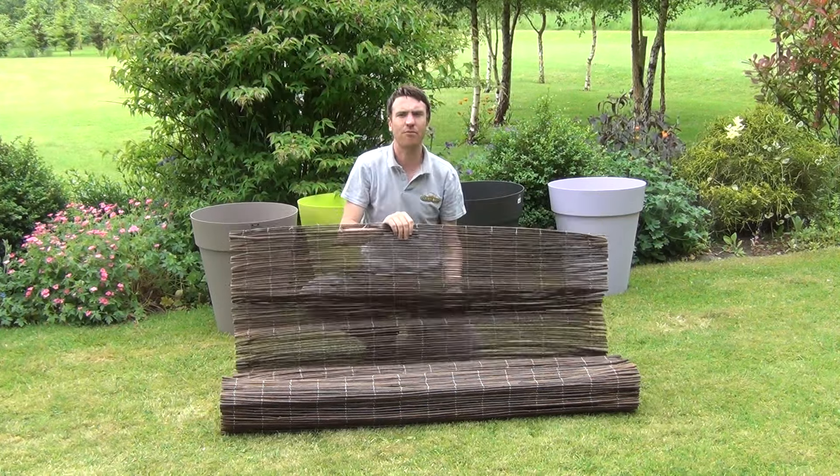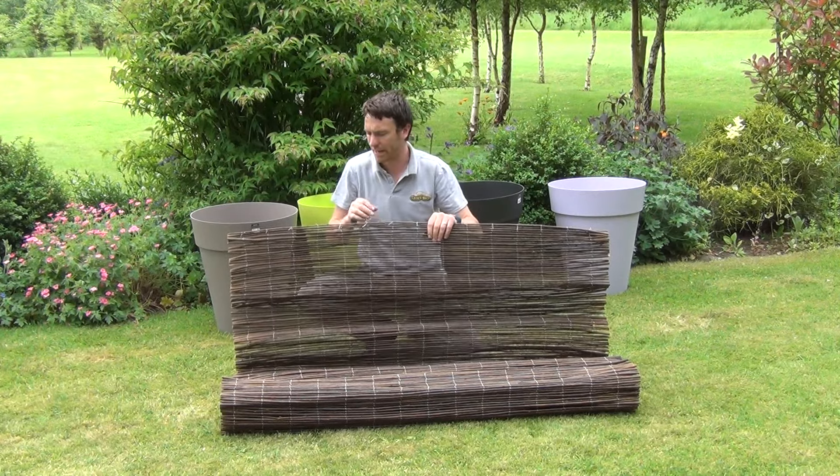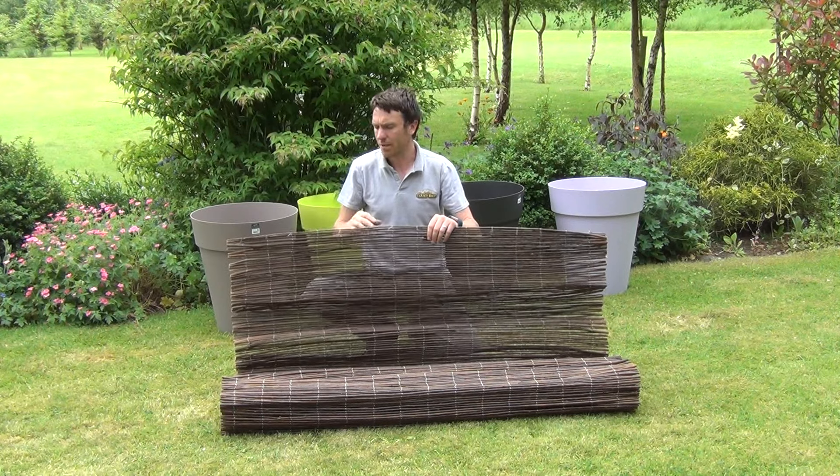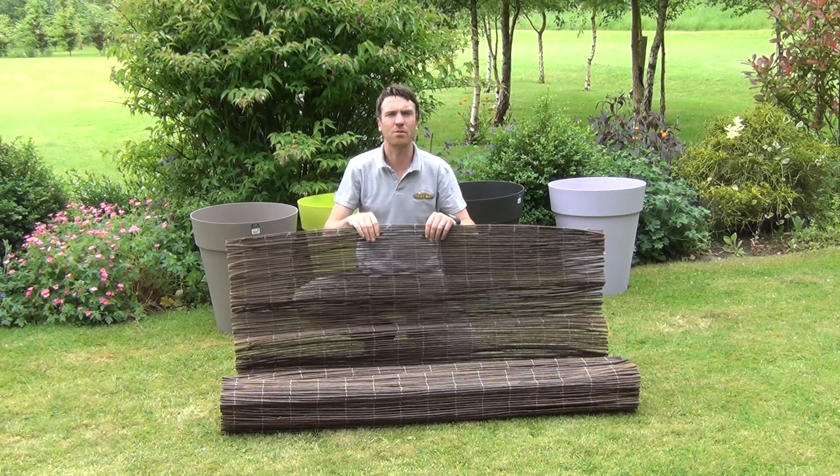You can fix it to existing walling or existing fencing panels and this will help to screen unsightly walls. You can also use it as a lovely backdrop to green plants.